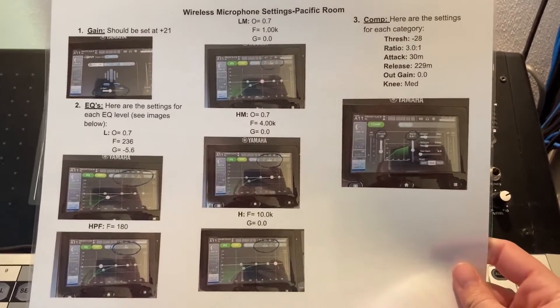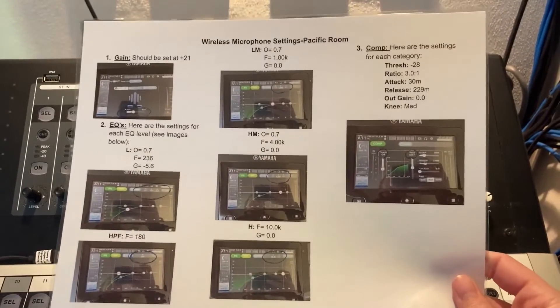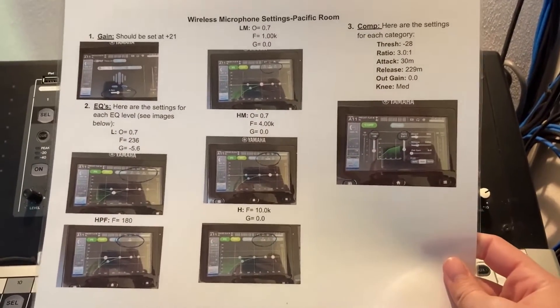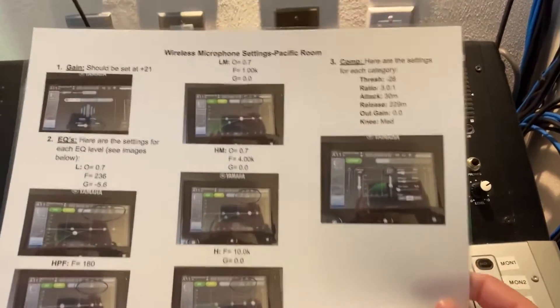If you notice a wireless microphone isn't working the way it should or doesn't sound right, check the settings first — most likely this is the reason why it's not working.